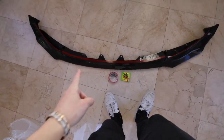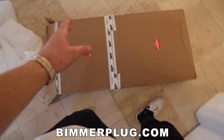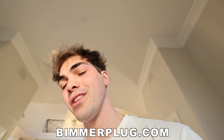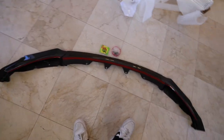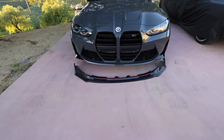Good morning everyone and welcome back to the vlog. Today we're gonna be installing a new front lip on the G80 M3. Shoutout to Beamer Plug for the awesome parts — I will link them in the description. If you guys need any carbon fiber parts, go check them out. They're awesome. This is their Vorsteiner front lip and we're gonna go install it now. We've got a better look at what it's gonna look like — it'll look sick.